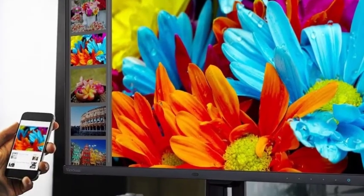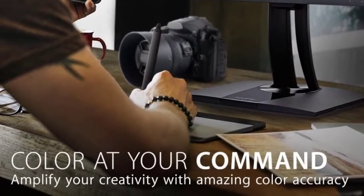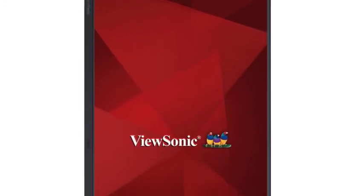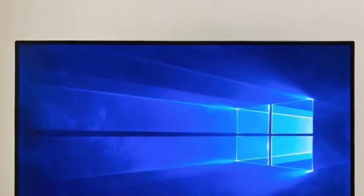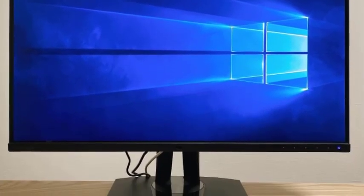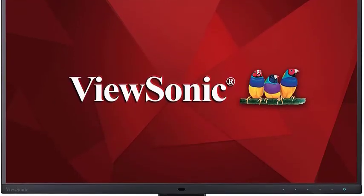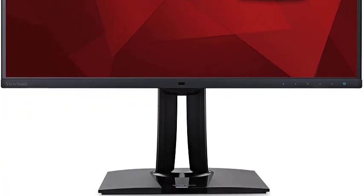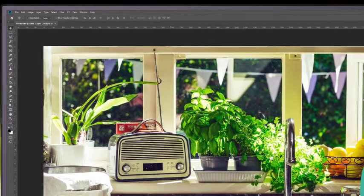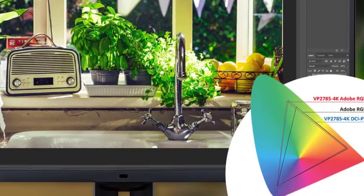The sturdy, unobtrusive, and highly adjustable stand offers just over 5 inches of height adjustment, 120 degrees of swivel control, and 22 degrees of tilt adjustment. Photographers will appreciate its ability to pivot 90 degrees into portrait orientation. The in-plane switching 27-inch panel is impressive, with its native 4K resolution making for a high pixel density of 163 pixels per inch. This matches the densities of both the Acer Predator X27 and the ViewSonic VP2784K, while the ViewSonic VP3881 has a pixel density of 111 PPI. Higher pixel densities generally translate to sharper images.